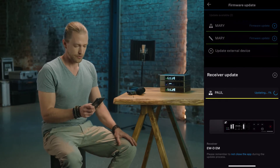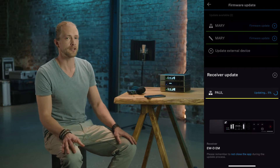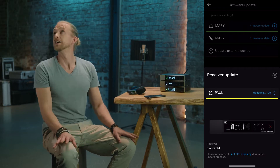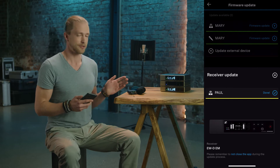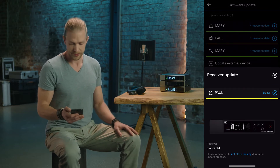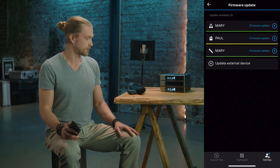We'll fast forward here. Once we are done, the receiver has to restart. In the app I can dismiss this window and just wait for the receiver to come back online — and that's it.